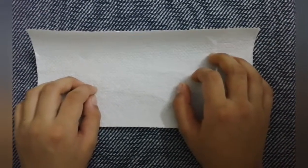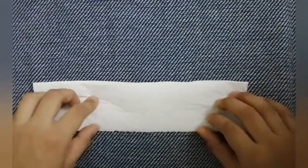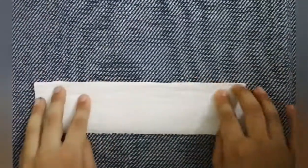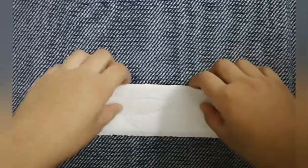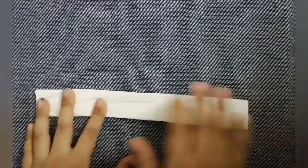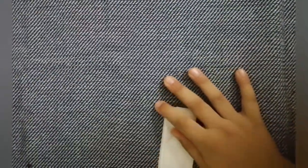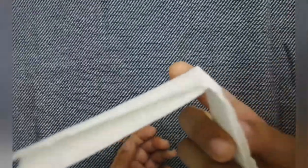So guys, let's take a closer look at how to make this. First, you fold it like this, like that. And then you fold it one more time, like that. And now you fold it — just squeeze it T-type. And push it hard, hard and hard. And there you go. That's it. Awesome, look at that.